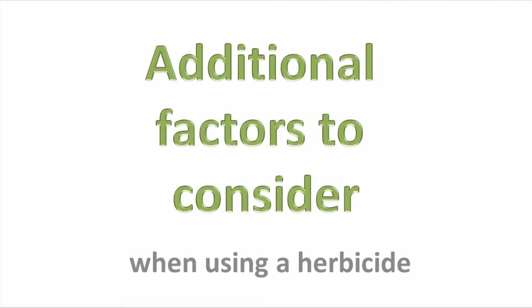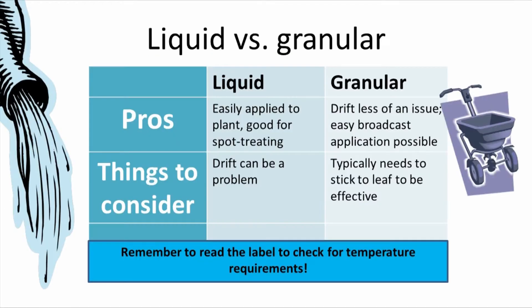There are some additional factors you need to take into account if you're going to be using an herbicide. One consideration is whether to use a liquid or granular formulation of the product. The pros of using a liquid are that it's relatively easy to apply to the plant and is good to use for spot treatments.